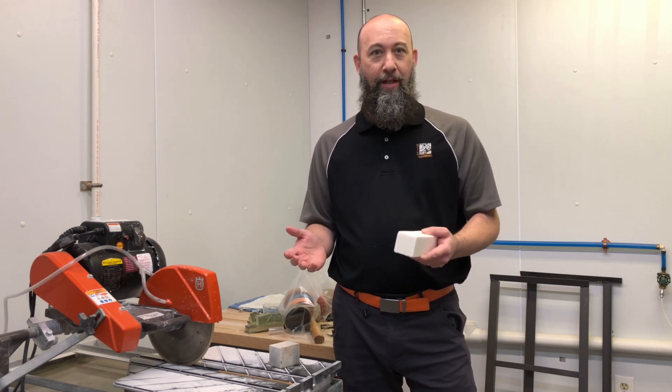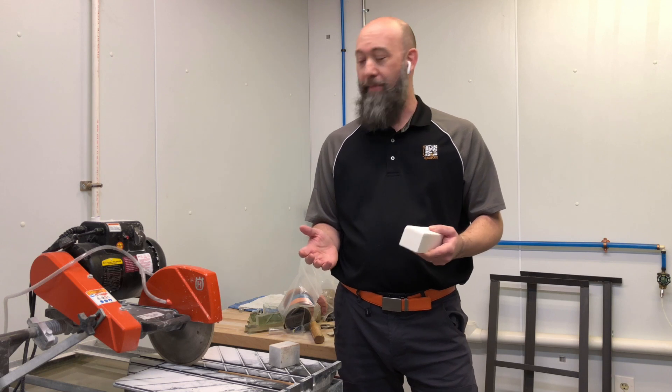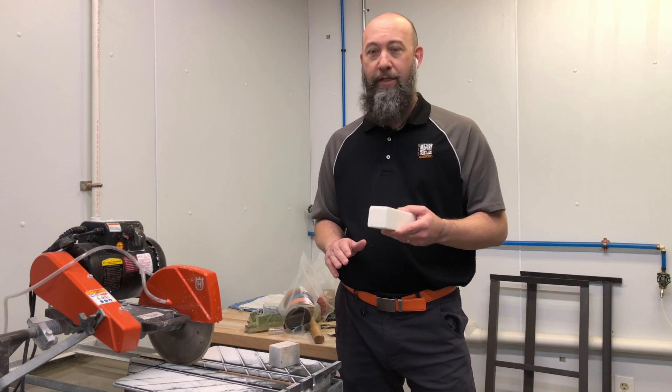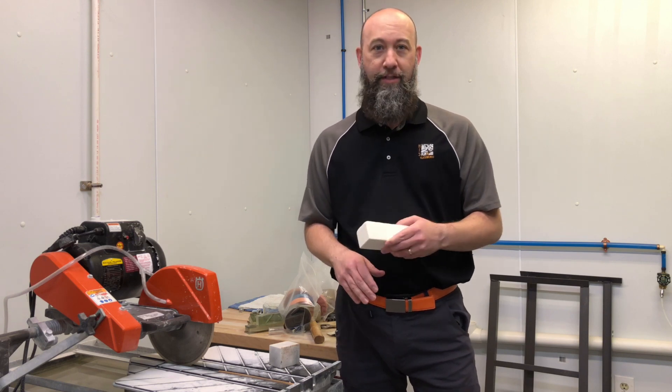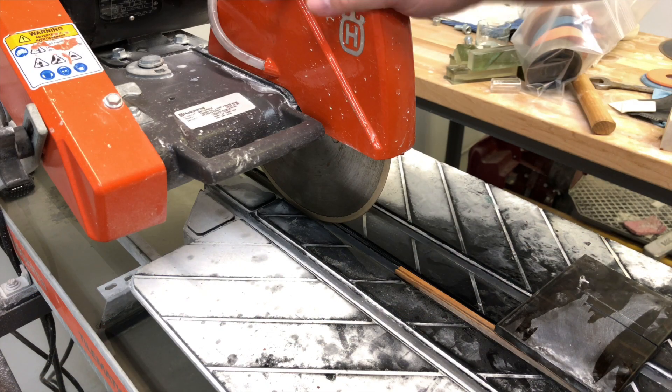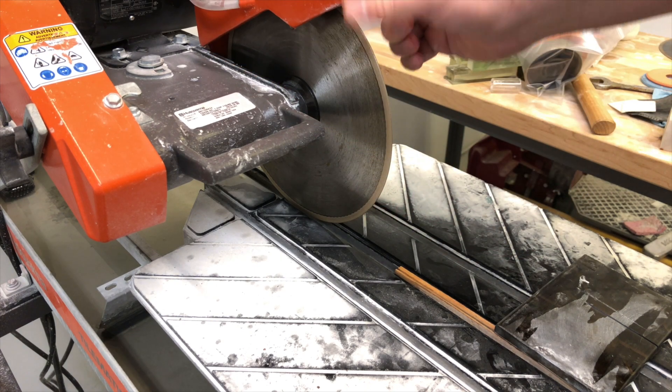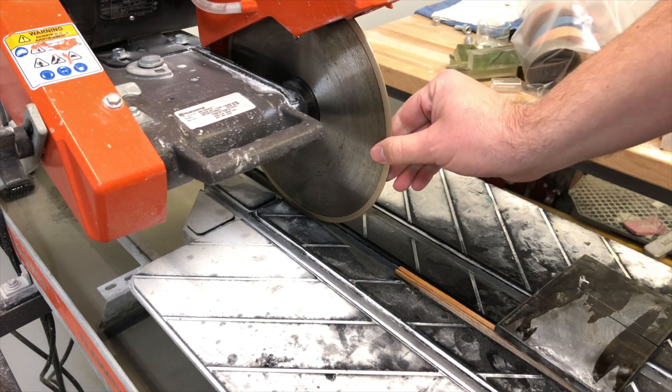It's a great way to extend the life of your tool and make sure you're getting the most out of it. So let's take a look at how we'd use this with a saw blade. We have here our Husqvarna Tilematic Wet Saw with the Husqvarna SuperLock Glass Plus blade.